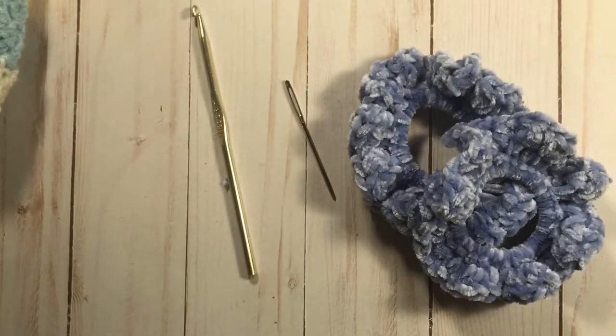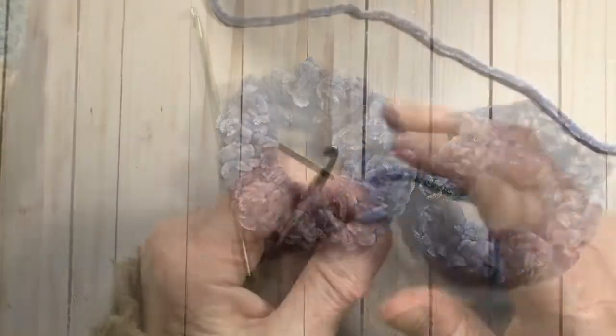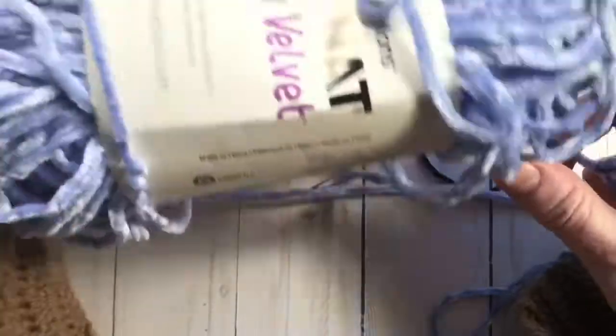Join me as I make this beginner-friendly scrunchie and I hope you enjoy the video. Please do subscribe and click on the bell if you want to get notified of any new videos, and always hit the like button if you like it. Thank you so much!